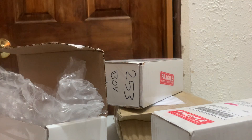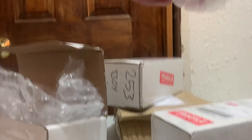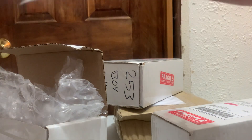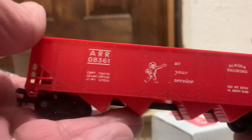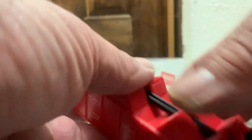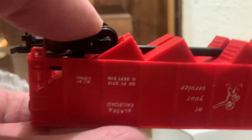This is kind of a unique piece. It's HO scale, which is 1:87, which is the same as this bush here. And it is Lionel. It is vintage Alaska Railroad with the 'at your service' symbol. It's the old-style hornhook couplers with Lionel's very unique uncouplers. A little bit of rust. Made in the U.S.A.